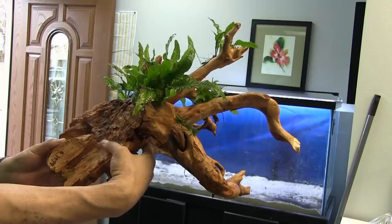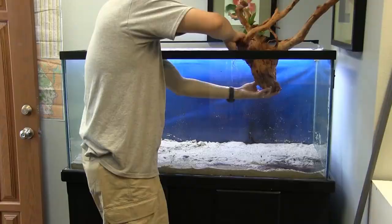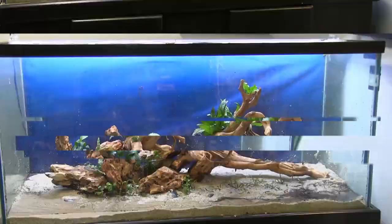Let's give this piece of driftwood some toppings. You can never go wrong with java fern. Nice, let's add the rest and make a little adjustment.